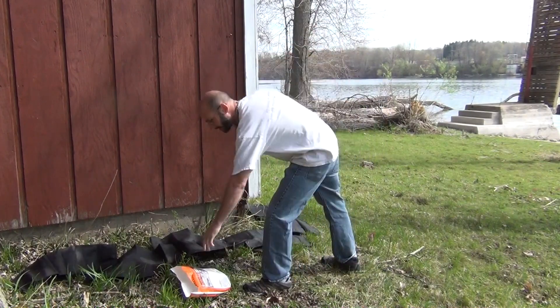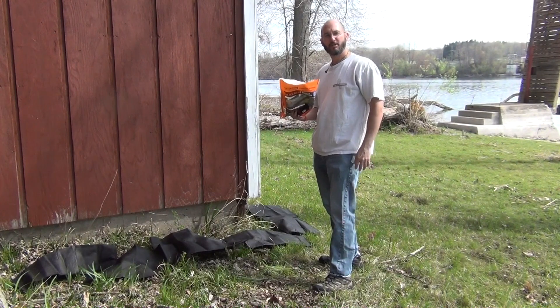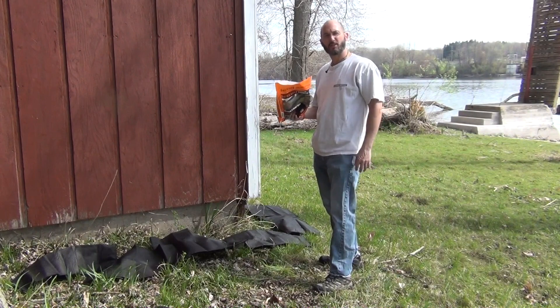Terrific. Sandless sandbags, six per pouch, simple, easy to use, great to store, extremely important to have in some situations. Improvise, adapt, and overcome. Thank you, and have a nice day.